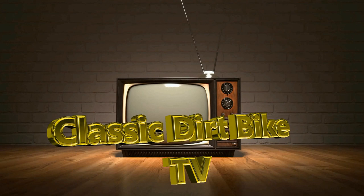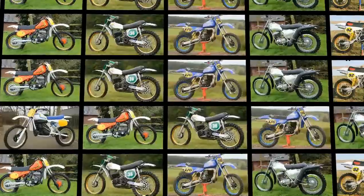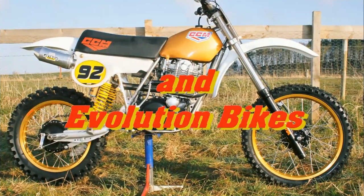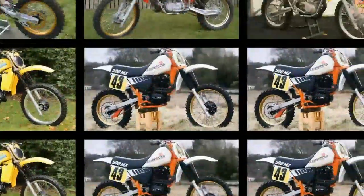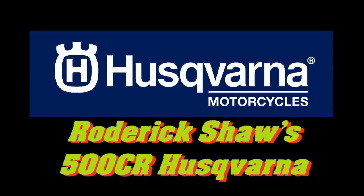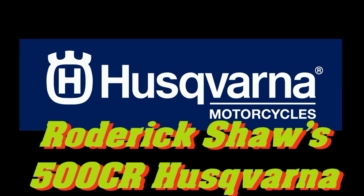Well, hello to you all and a very warm welcome back and thanks for your continuing support in making my classic Dirt Bike TV channel so popular with all of my current subscribers. I hope you're enjoying the variety of machines I'm bringing to my channel this year. In this video we're going to take a short gander at a bike I spotted at a charity scramble event in Northern Ireland — Roderick Shaw's very tidy 1983 500 CR Husqvarna.